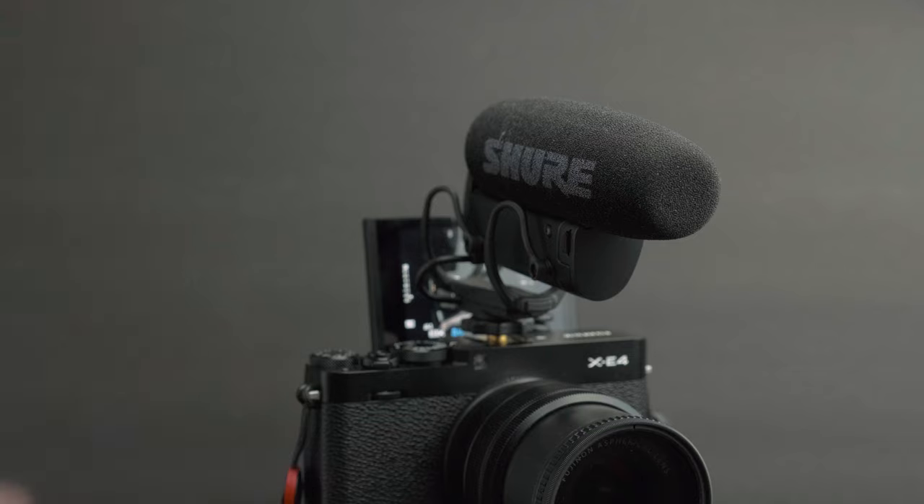WTF Fuji, why? I get it — they're trying to keep this small, lightweight, and compact. But there's some blank space over here; why couldn't they just put the hot shoe mount there so you mount your microphone pointing that way and plug the wire into the mic jack? They could have gotten a little more creative with that. So what's the workaround?